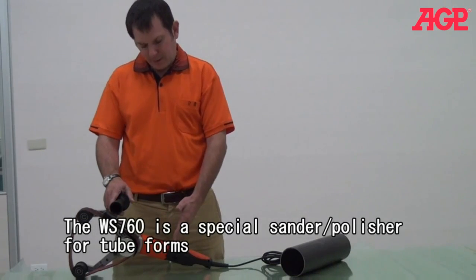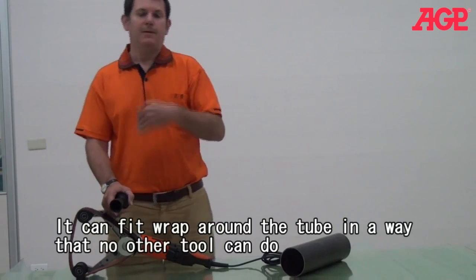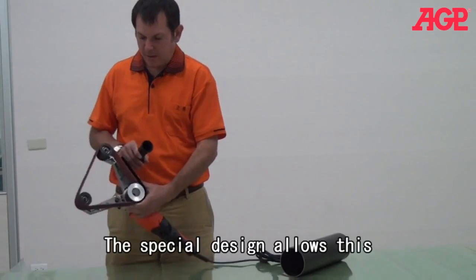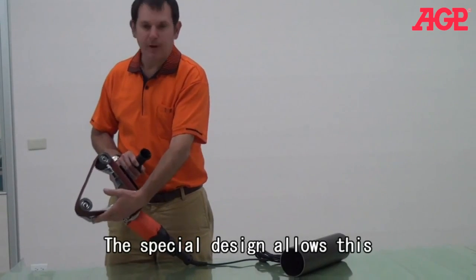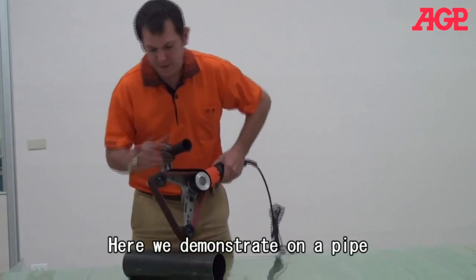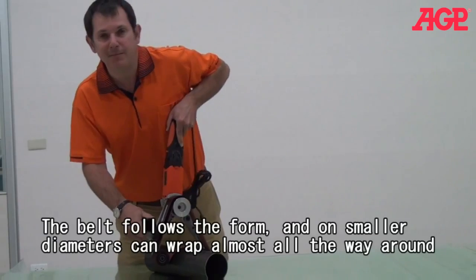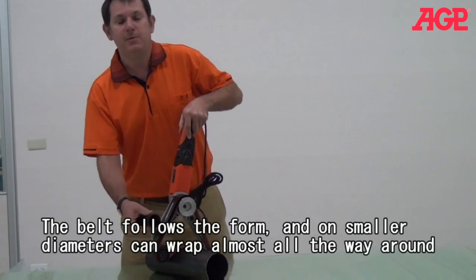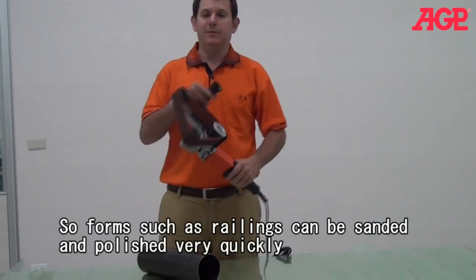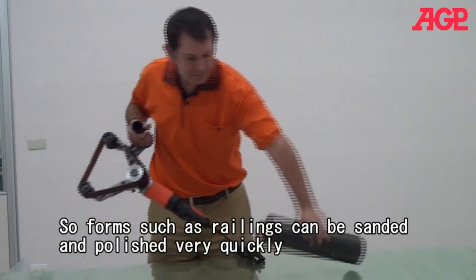This one is a very special tool. It's made especially for wrapping around circular forms. You can see that the arm is spring loaded, so when you're standing around something that's circular, it wraps around the object. And it's perfect for railings, or if it's a complex form, you can follow all around the way.